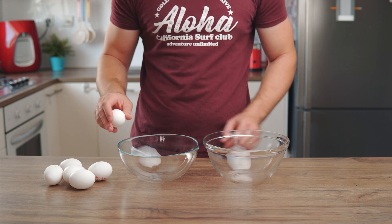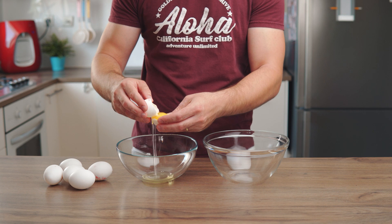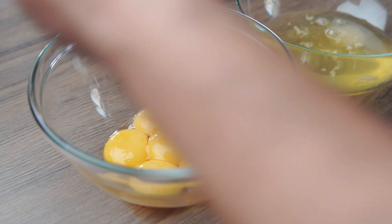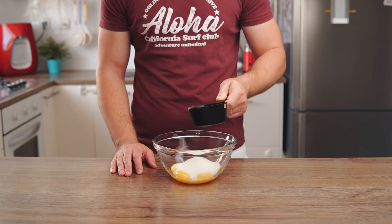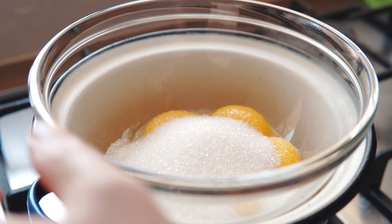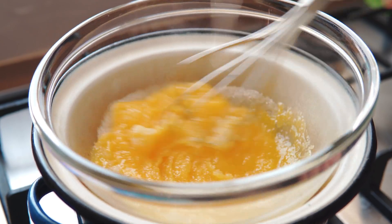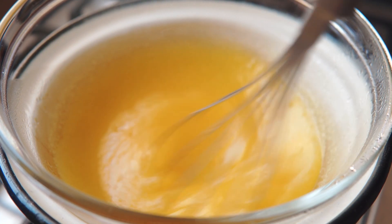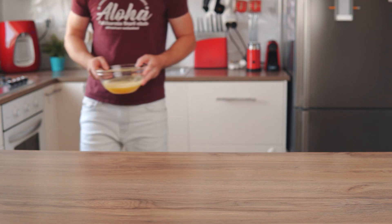We're gonna start with the zabayone, and for that we need to separate 6 egg yolks into a heat-proof bowl. Add 150 grams of sugar, grab a whisk, and place the bowl over a double boiler. Make sure that the bottom of the bowl does not touch the water. Whisk the egg yolks until the sugar dissolves completely and the eggs reach a temperature of around 60 to 65 degrees Celsius. This process pasteurizes the eggs and makes them safe to eat.